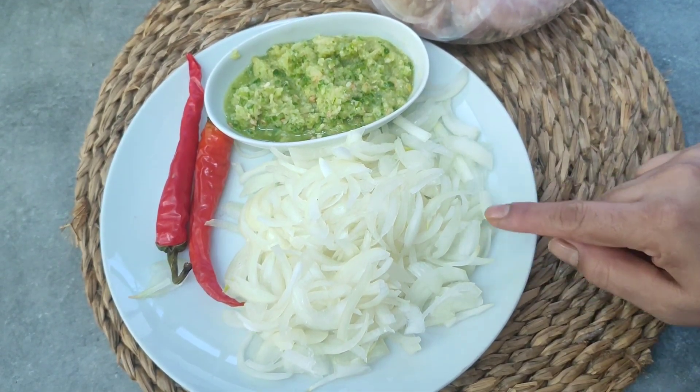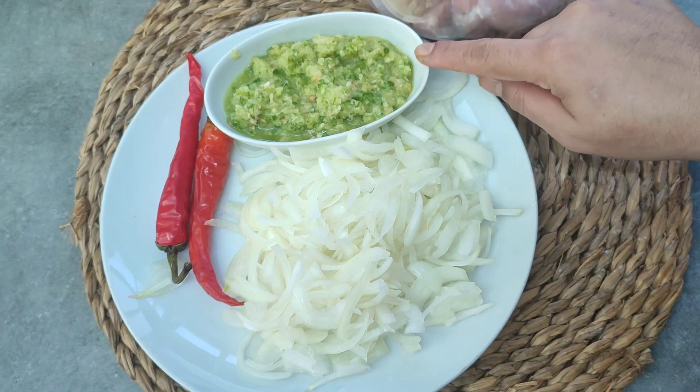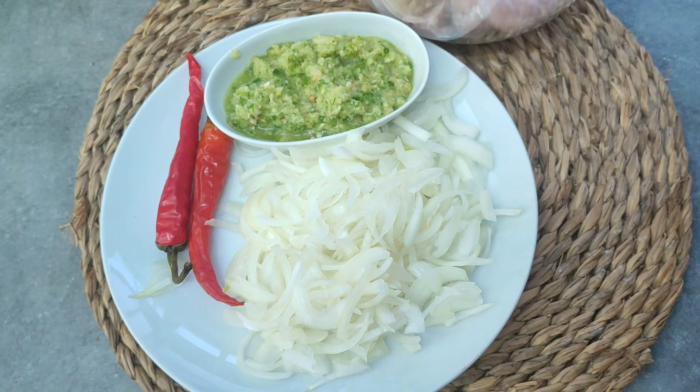I have made medium-sized 2 pieces of chicken. We have browned it. I have cut it until it gets time. This is the red chili. I will tell you about the other ingredients. If you are new, please subscribe, like and share.